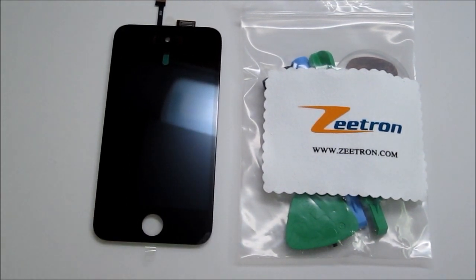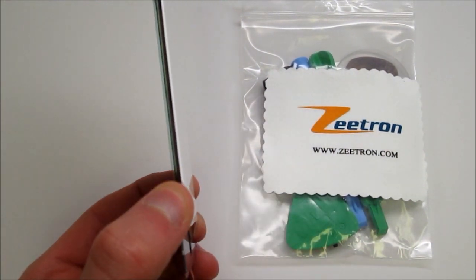In case that only, let's say, your glass breaks and you'd want to just get the glass and use your old LCD — unfortunately Apple has made it as one piece, and that's the way you're going to have to put it on your phone.